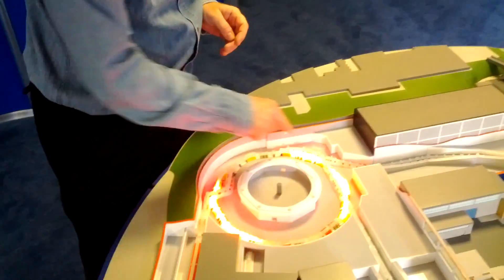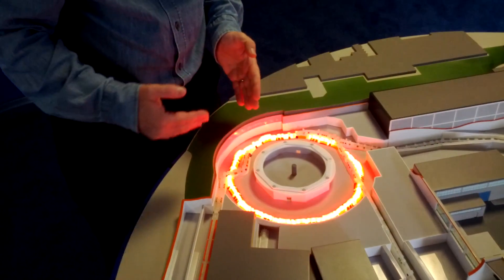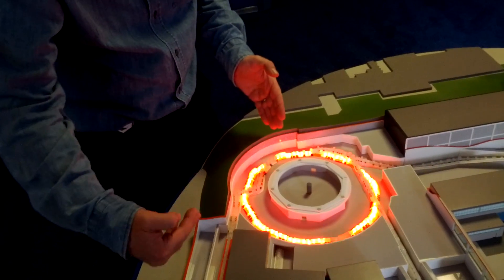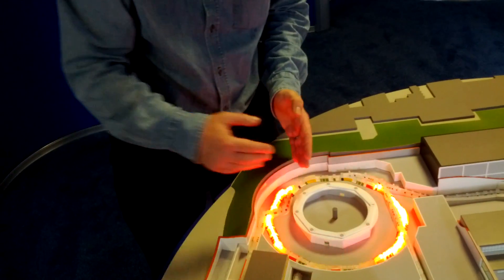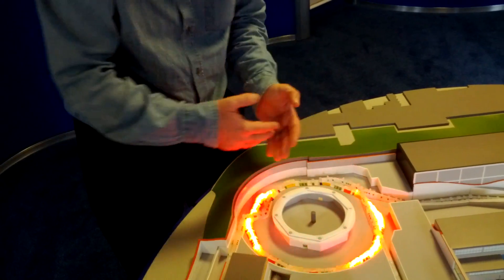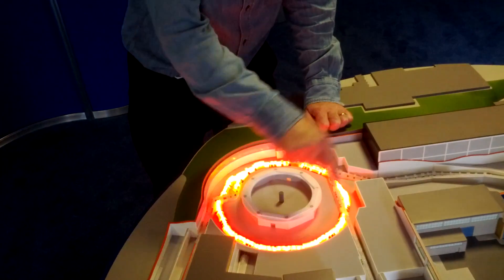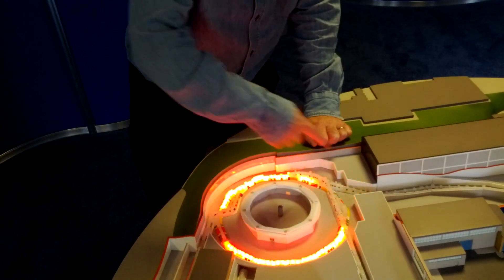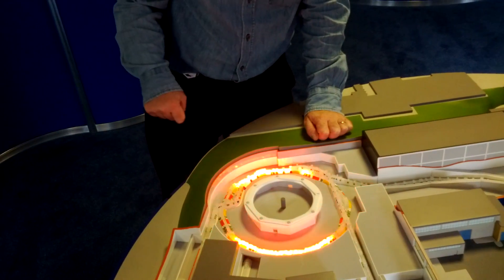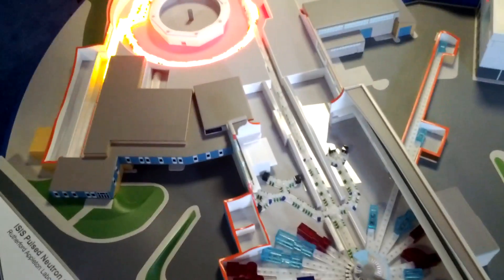Once they're in the ring, the particles are now protons. This stripping trick is basically done so that the H minus ions are attracted to what's already in the ring, instead of being repelled by it, so you can get more in. Then once you've filled it up, you accelerate them to higher energy — about 800 megaelectronvolts — and then you extract them down here.